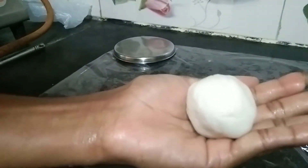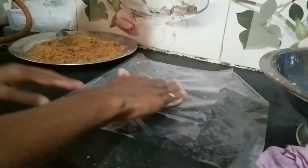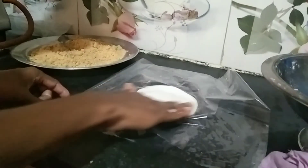It's a small part of the bag. We will put the oil in the middle. Press the lid and press the lid. We will press the lid.